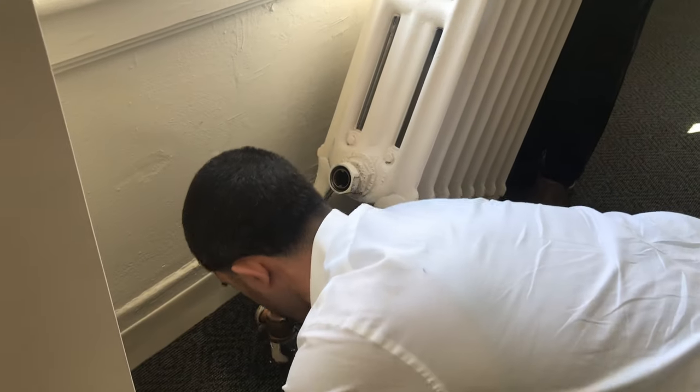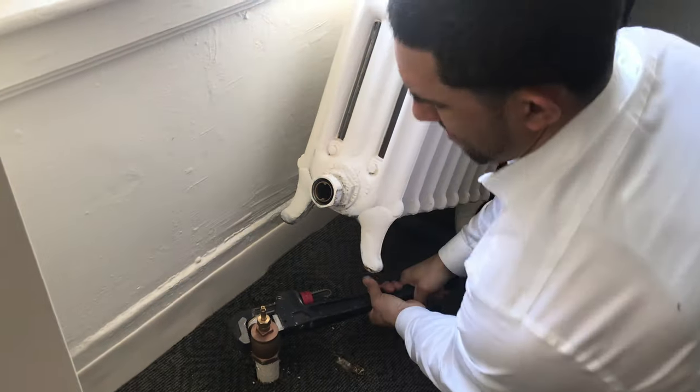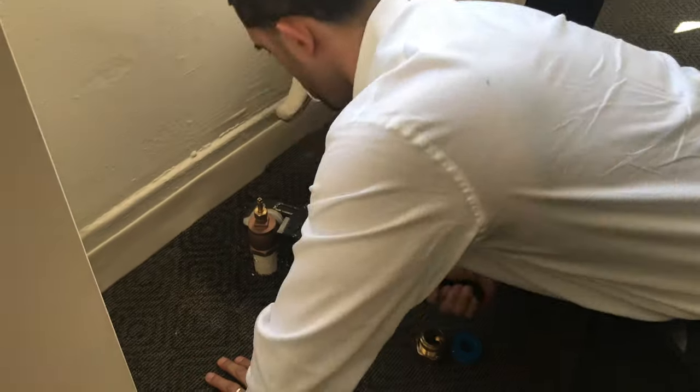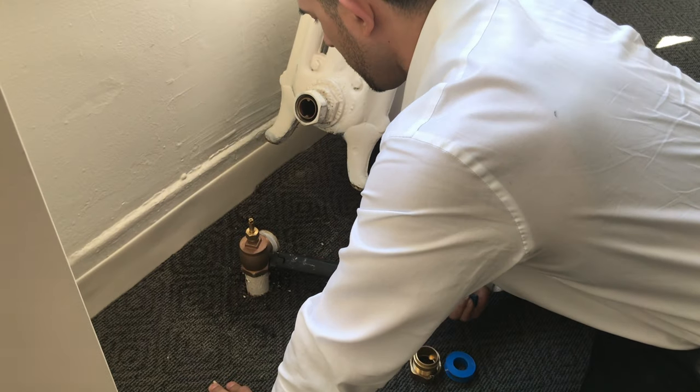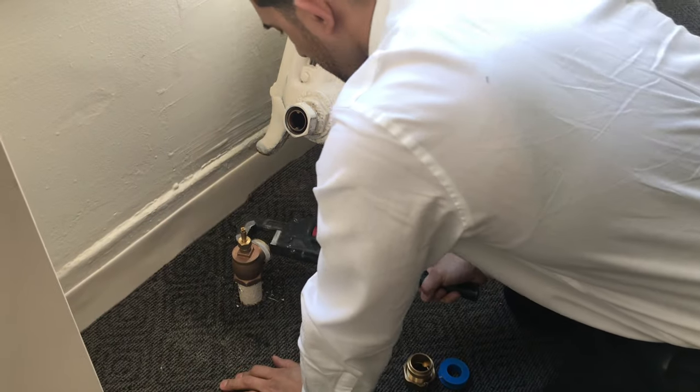So this is a one-and-a-quarter — wait, what is this? A half? One-one-quarter — one-and-a-quarter radiator valve. Getting a workout right here — no need for the gym.